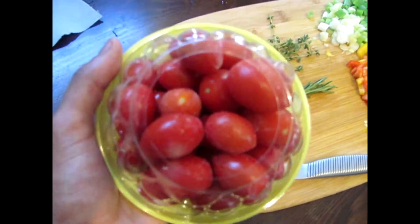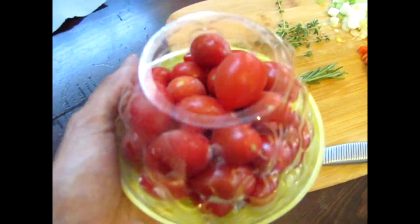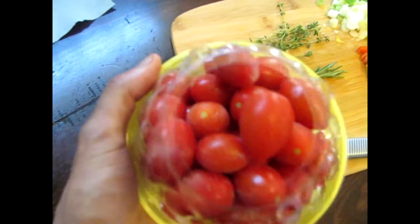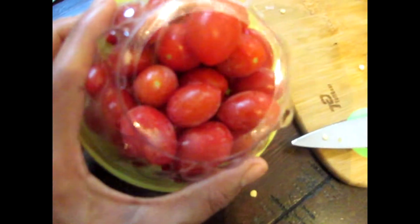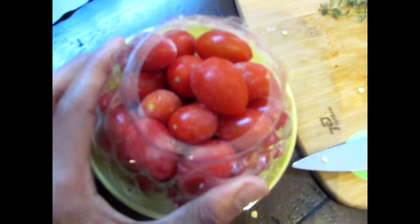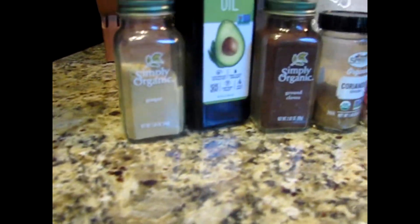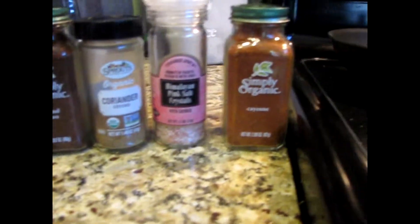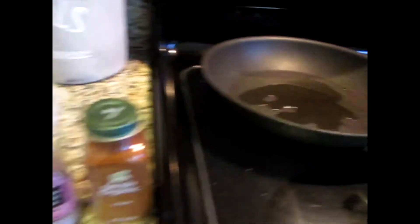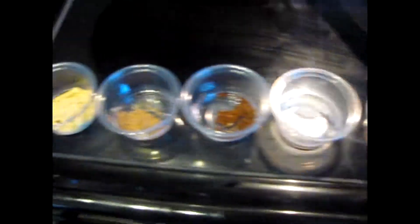We have cherry tomatoes — these are unorganic but greenhouse grown, so no pesticides are used. I looked up how they care for their plants, so these are quality. We froze these because freezing tomatoes keeps them good a lot longer. For seasonings, we have organic ginger, clove, coriander, Himalayan sea salt, and cayenne. I use avocado oil in the pan to sauté.